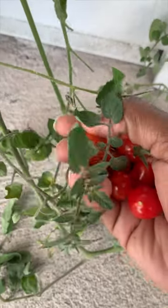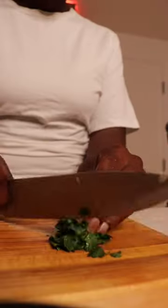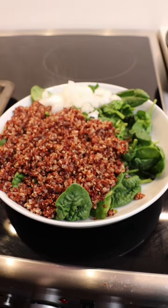I then cut up an onion, red bell pepper, and these tomatoes that I got from my garden — I'm so proud, I'm a proud plant mom. I grew a whole tomato! I also chopped up some extra coriander for flavor.